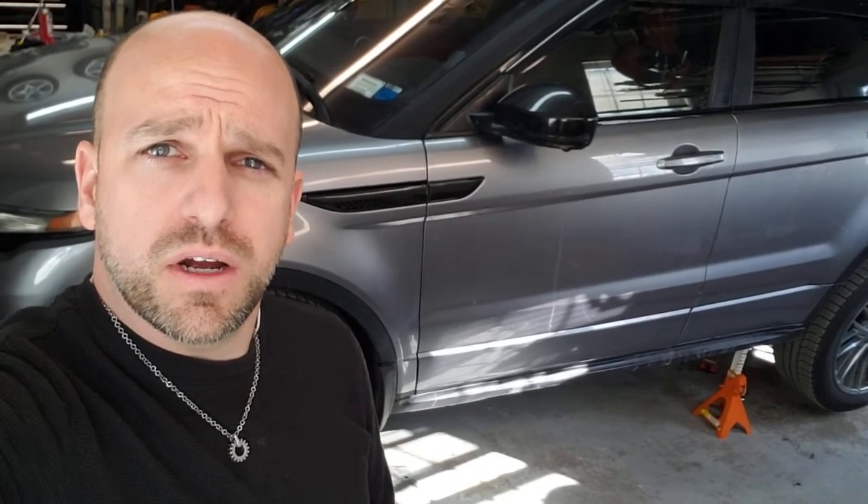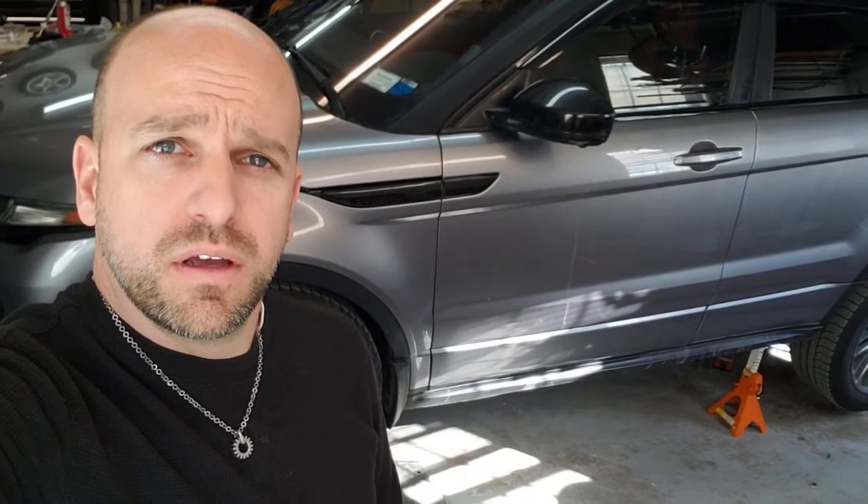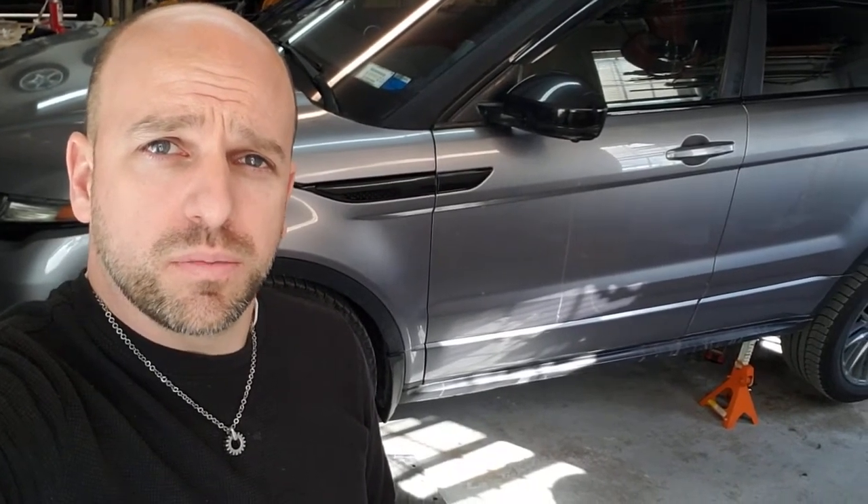Today I decided to do an entire driveline flush on my 2014 Range Rover Evoque. This is a Dynamic Series, so it has a 9-speed ZF transmission and GKN Gen 5 coupling, which is also known as an active driveline, and the rear differential got flushed as well.